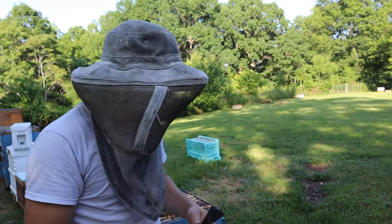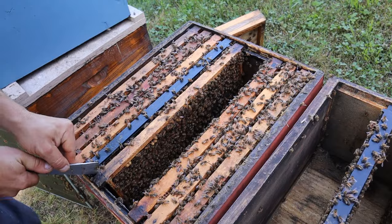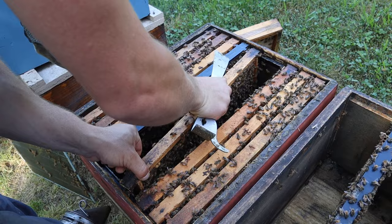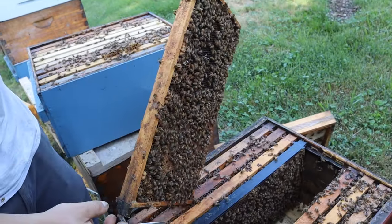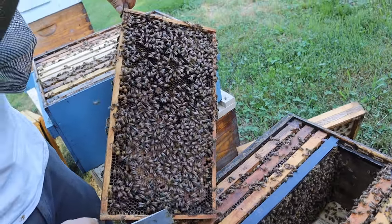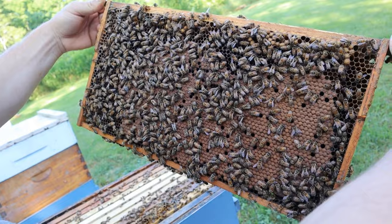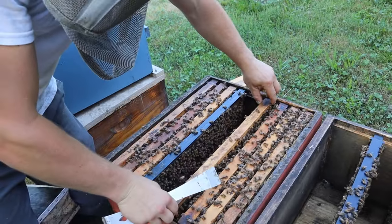Look at that nice diversity of bee bread — I'm so happy to see that. That is going to help our bees go through the summer. We have a pretty good-looking pattern considering what's going on with the bee bread all over the place. That's why we raise our own. I'm not seeing her on this one. That would be a great frame to give to our split because it has bee bread and capped brood. I feel like you really want to give your splits the capped brood — that way it's easier to maintain. They're not having to actively produce all that jelly and feed them so much. It takes so much effort. So our new split, we want to make it as easy as possible for them.